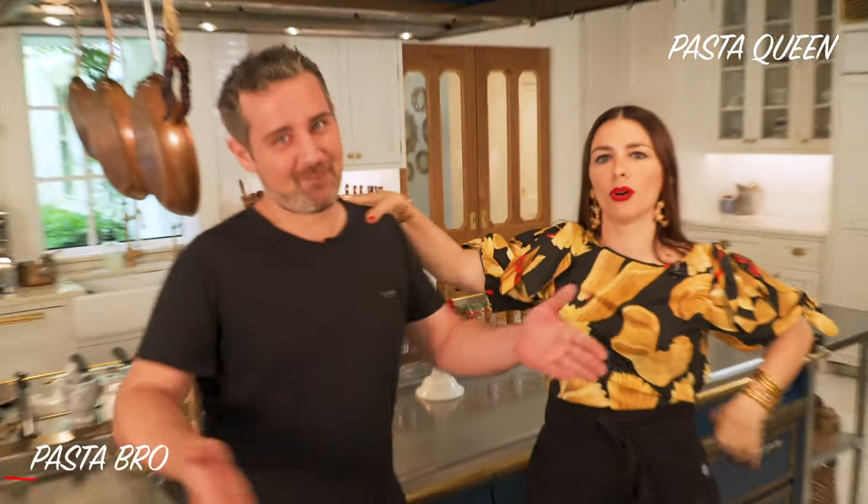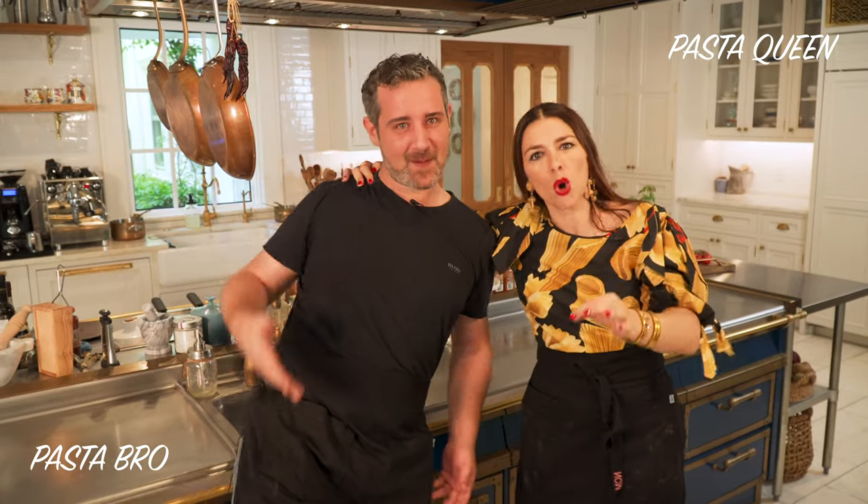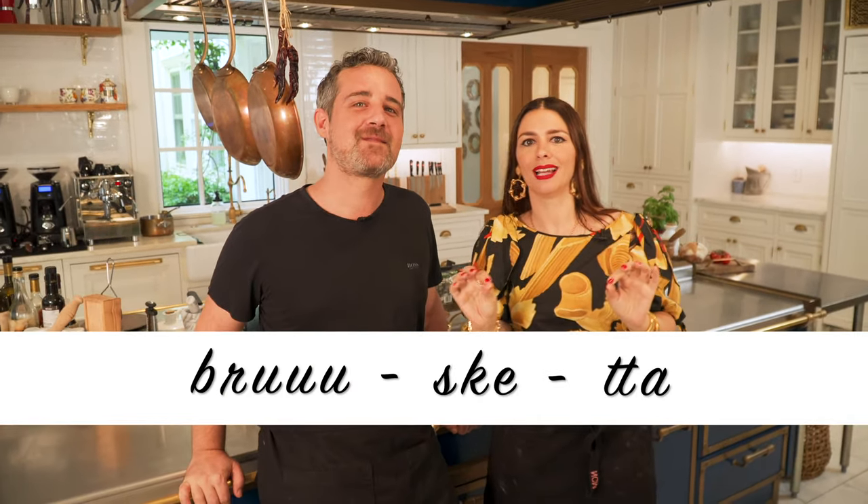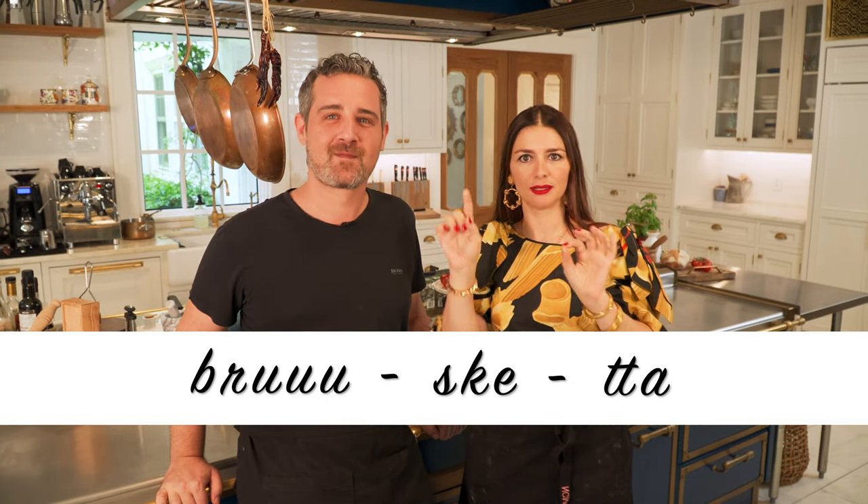Welcome to my kitchen. Pasta Queen here, Pasta Bro. For anybody who doesn't know still, this is my brother Agostino. Today we are making bruschetta. So it's not bruschetta — it's bruschetta. S-K, double T at the end. So what is a bruschetta? A bruschetta is simply a piece of bread with a lot of different stuff on it. It's usually grilled or toasted. Let us show you the classic Italian bruschetta.